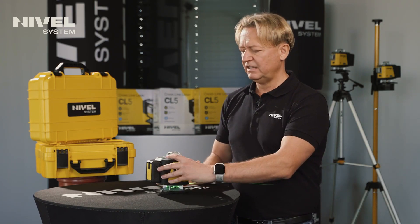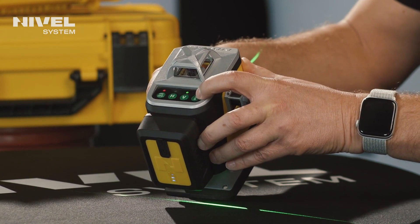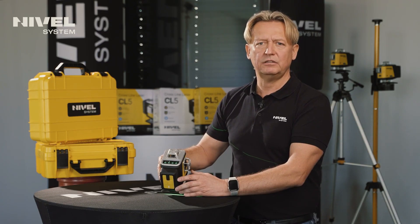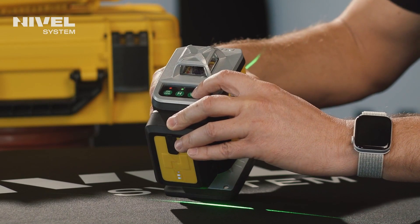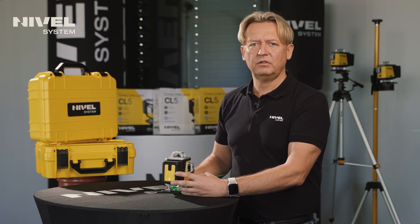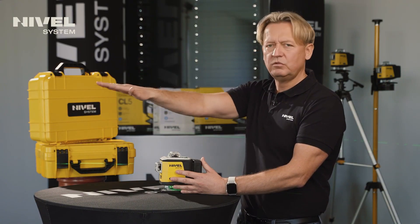The selection of the appropriate axis is done via the last button — the sensor work button — and depending on whether we want to tilt in the X axis or the Y axis, we choose the tilt axis. Then, using the H button and the V button (the plane buttons), we tilt the plane in the appropriate direction. To work with a tilted plane, we must first set the laser to the appropriate axis — aligned along the axis we want to tilt — and depending on whether it will be a longitudinal or transverse slope, choose the appropriate axis of the slope.